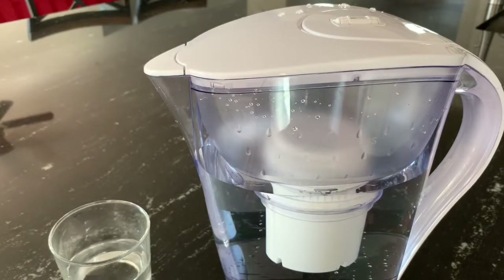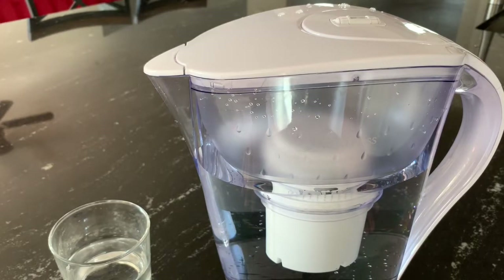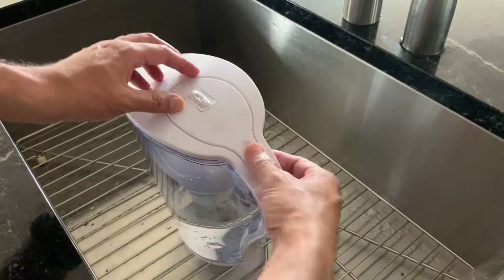One thing which is missing from the manual is that it does not give guidelines on how long the filter life will be depending on usage. Different usage leads to different filter life, and I think that information needs to be provided. Rest of it seems like a good product.